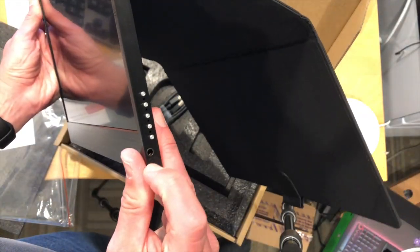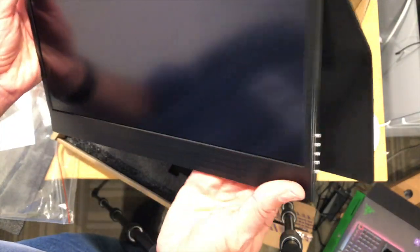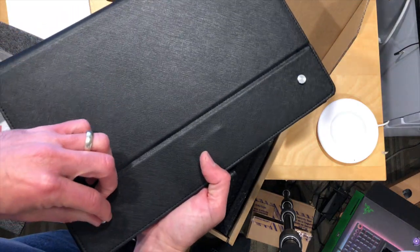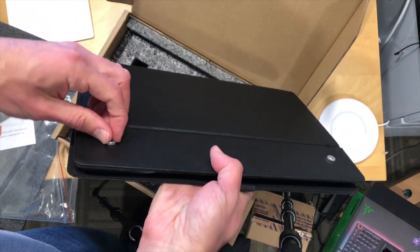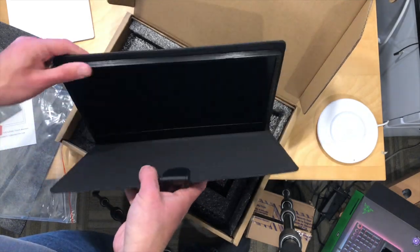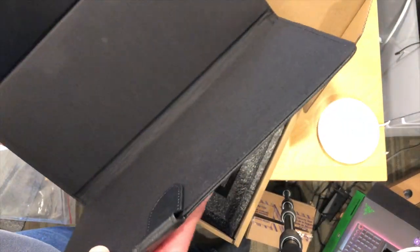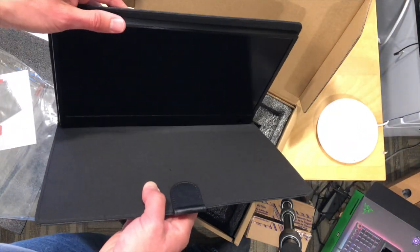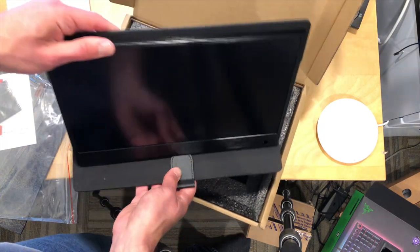Looks like you've got a headphone output over here and some controls for the display. It comes inside of this case and there are screws on the back for taking it out of the case if you want. Apparently it's also VESA mount compatible — looks like there are some VESA screws on the back so you could hook it up to a stand or something that's VESA compatible, which is kind of cool.